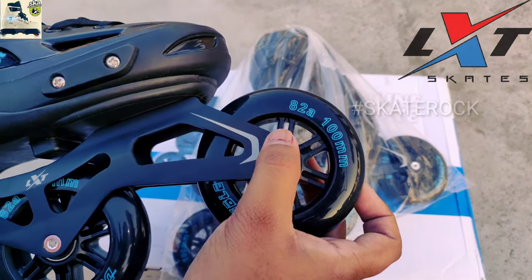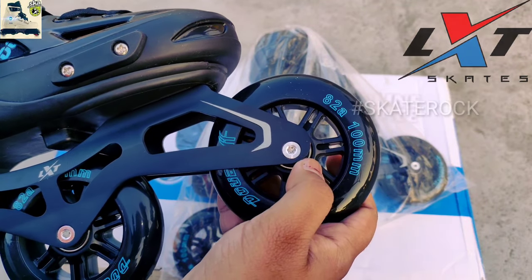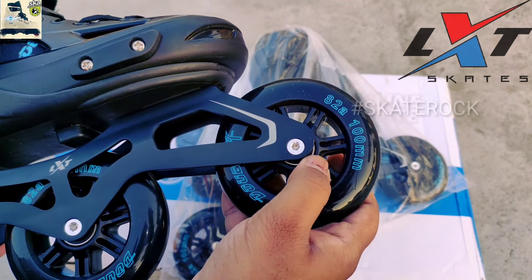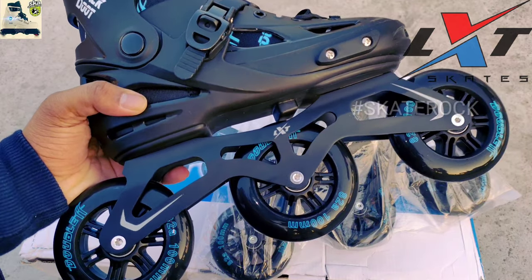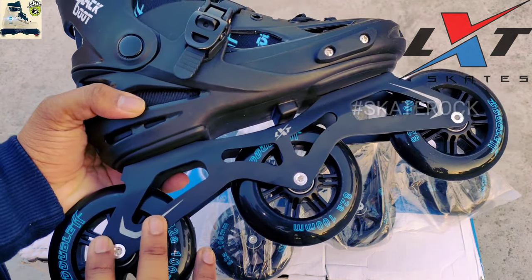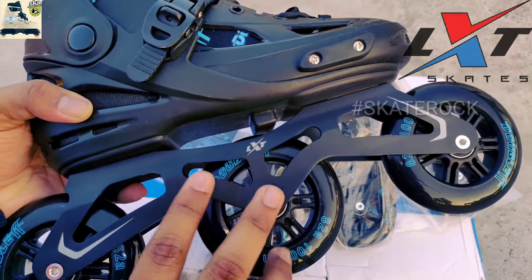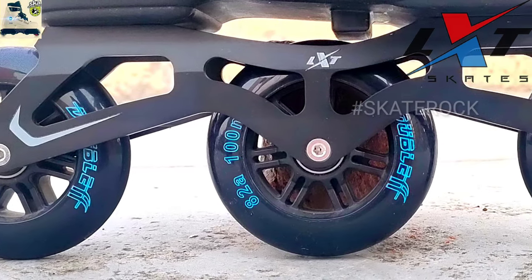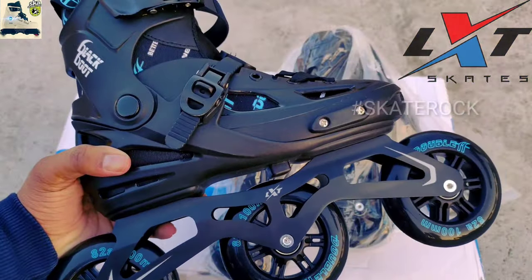LXT provides 100mm wheels with 82A hardness, and we all know that 82A hardness is best for Indian roads. For bearings, ABEC 9 chrome bearings are used, which provide a very smooth run — and at this price range, ABEC 9 is a very good and worth-it inclusion. LXT also provides a high quality aluminum frame with matte black finishing, with LXT branding which gives a very attractive and bold look.